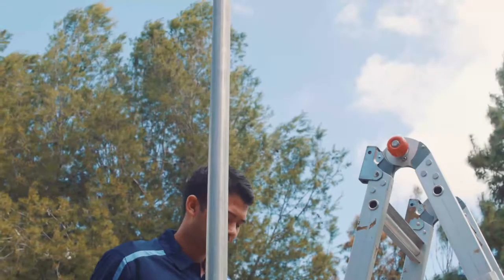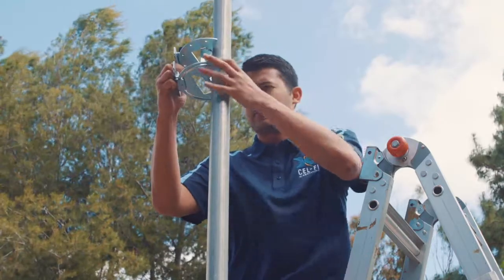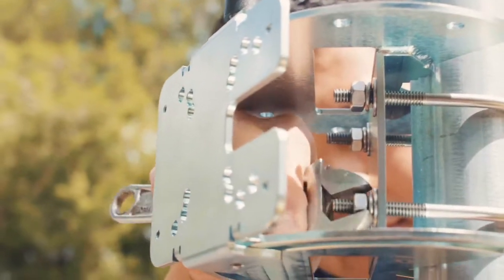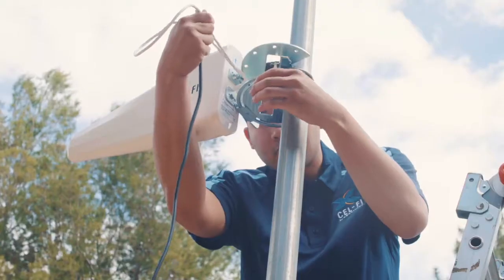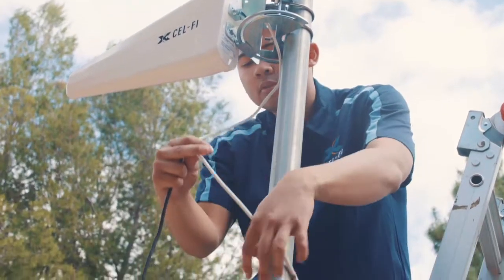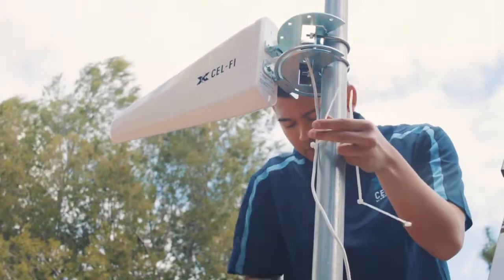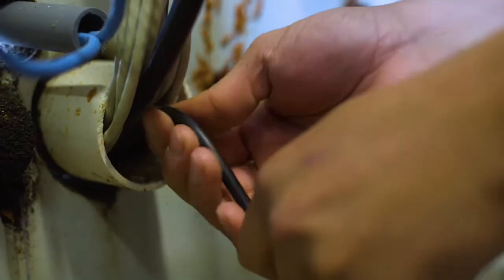With the planning complete, we are ready to start the system installation. Start by mounting the donor antenna bracket and donor antenna. If mounting an antenna outdoors, use the supplied U-bolts and make sure to use appropriate lightning protection. Route the donor cable back to the area where the CellFi Go will be installed.